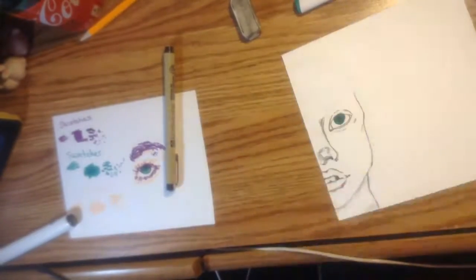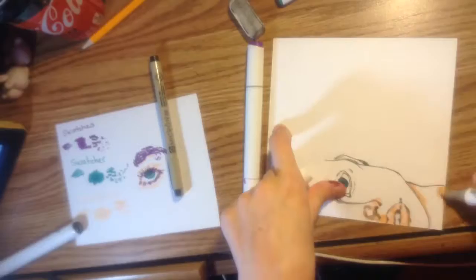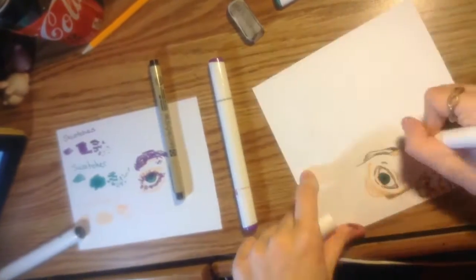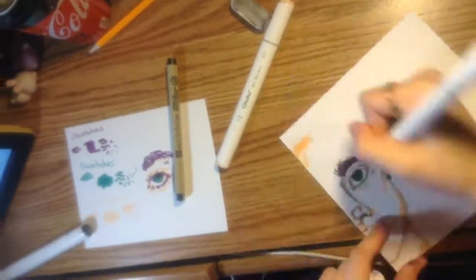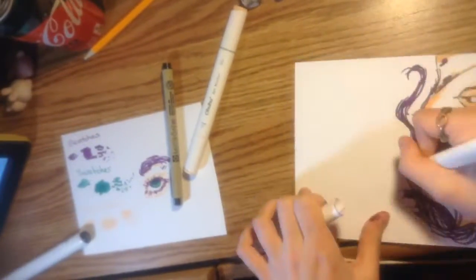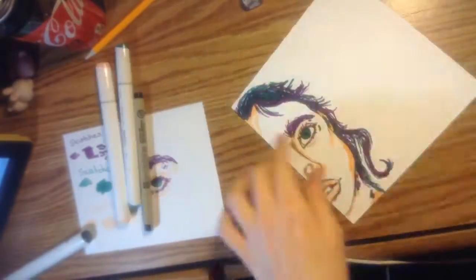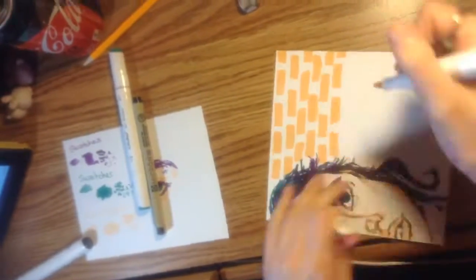Here I'm also doing the line art. I fixed the camera quality here. I forgot to draw on the ear — that was funny. I do like this drawing very much. It came out pretty good. I like how all the colors go together. And don't forget to like and subscribe if you want to see more.